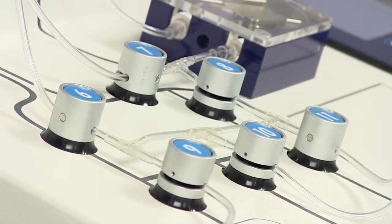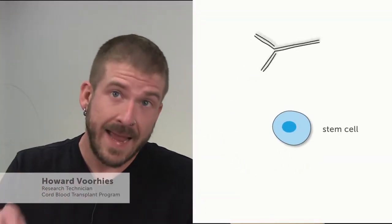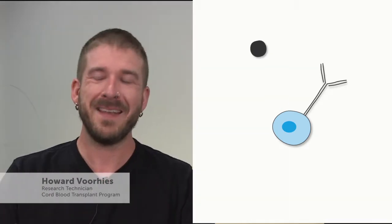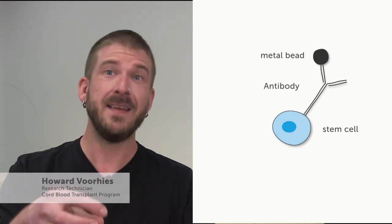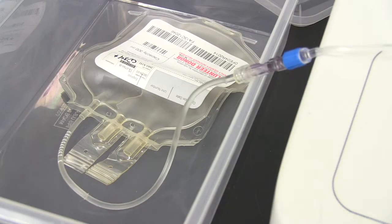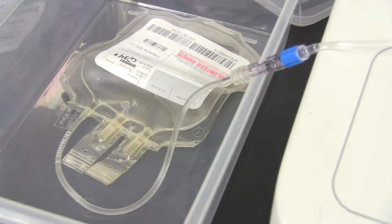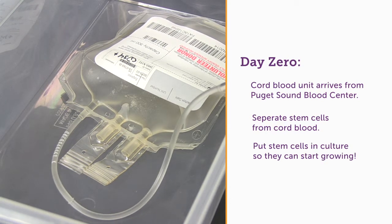The machine that we perform the selection on is called a Clinimax. It does not go bing or pow. What we do is we have an antibody that's specific for our stem cells — it will only attach to our stem cells. Attached to that antibody is a tiny little metal bead, and that bead is attracted to a magnet. That's how we actually hold the stem cells in place, get rid of all of the other cells, do a wash, and recover just the stem cells. We then put them into media containing chemicals and things like sugar to allow the cells to grow.